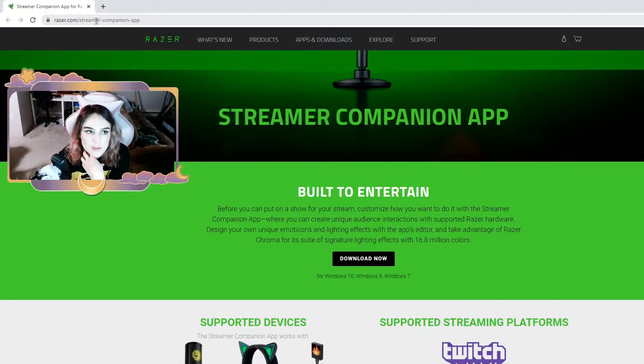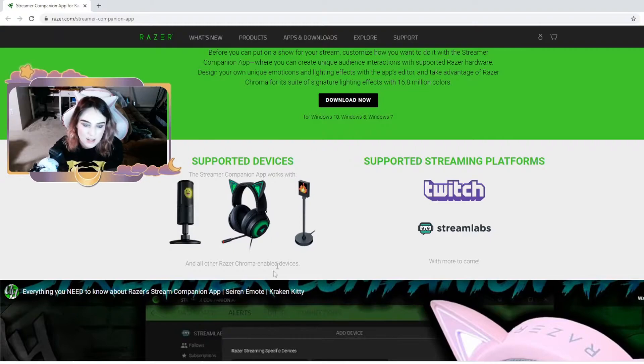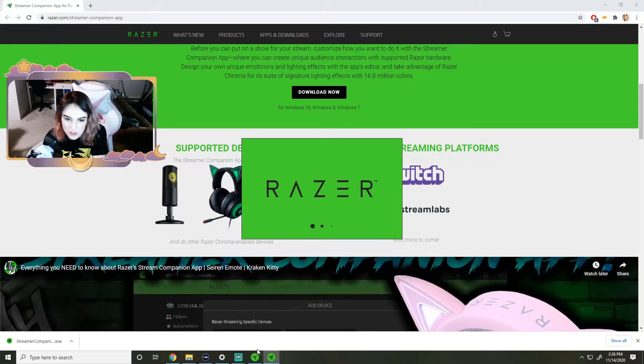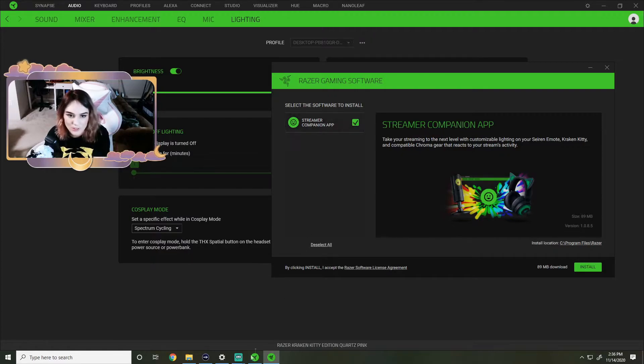You can go to razer.com Streamer Companion App, or just click through like I just did. Download now. It says it supports their microphone, which is really cool. It reacts to people's follows and subs. You can design different emojis or emotes on it, or choose from their preset ones for the Kraken Kitty headset. You can connect your Twitch and Streamlabs to it. Once that's installed, go ahead and run it to install it.